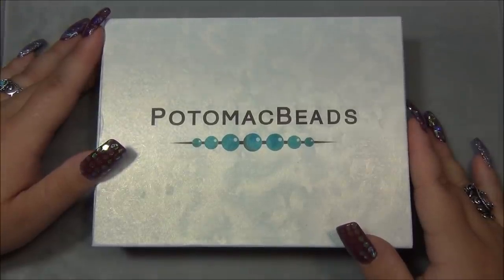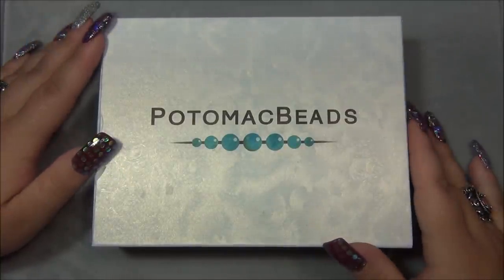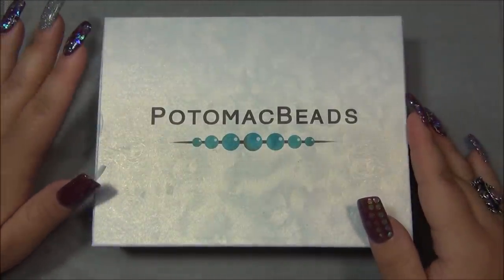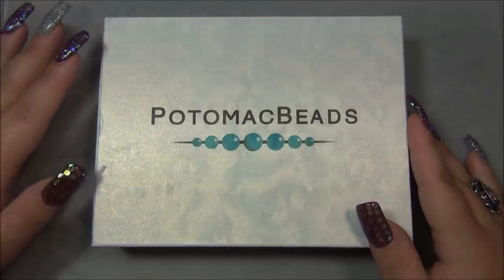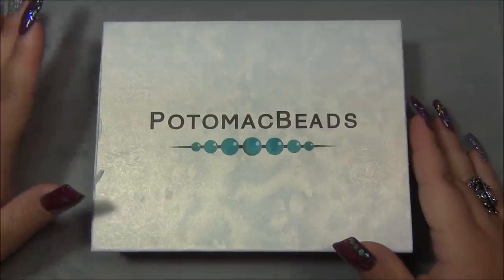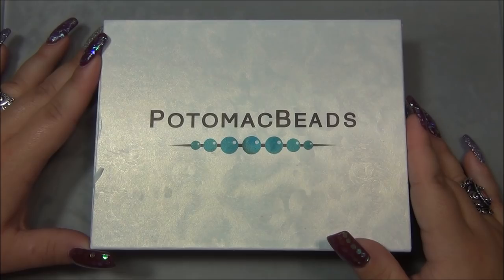Hello everyone, I'm Alicia, welcome to my Beautiful Nights channel. For this video I'm going to open up another monthly subscription from Potomac Beads - I'll leave a link for it below the video. Before I open this, I just have to warn you guys I got a new camera tripod and it's a little strange - it seems like it wants to fall. I keep having to fix it, so I might have to stop throughout the video to adjust it.